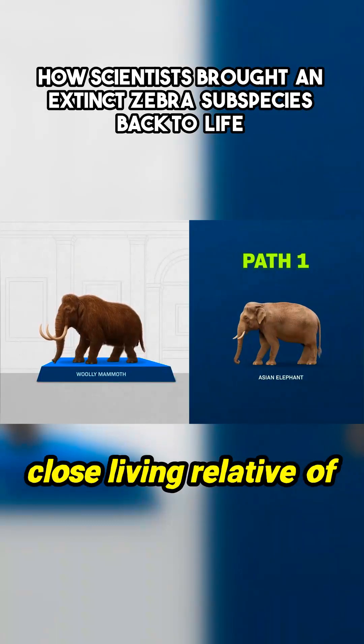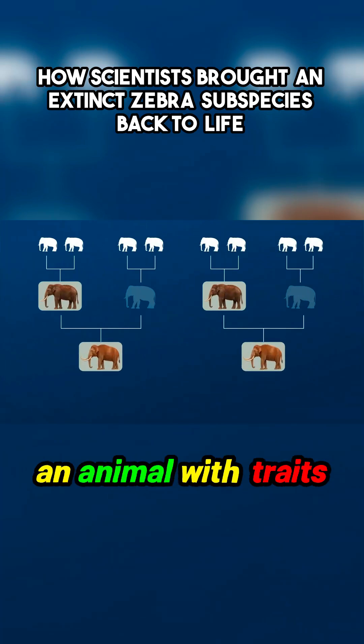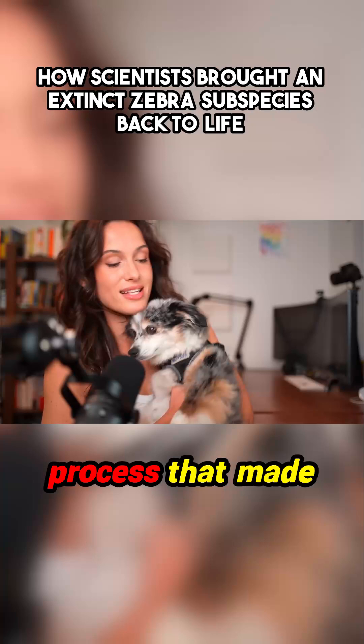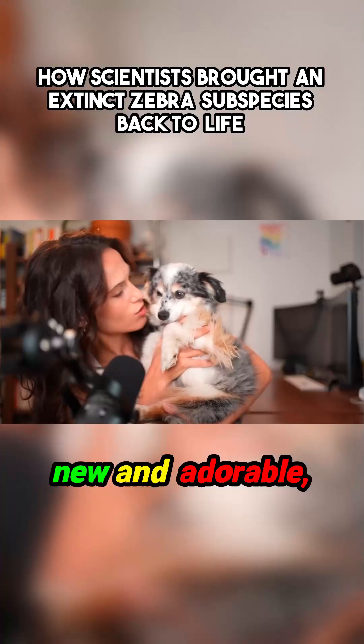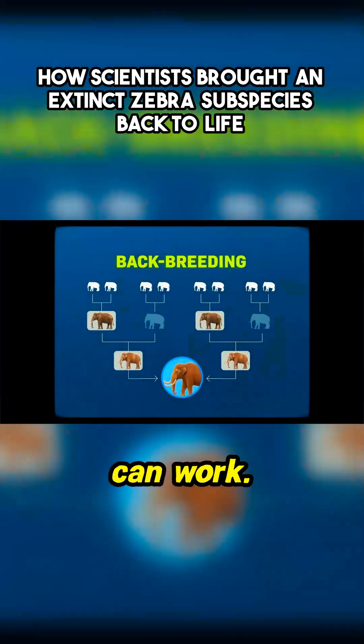You could try to take a close living relative of the animal that you chose and breed a bunch of them together until you get an animal with traits that roughly match the one that you wanted. This is the same basic process that made my dog Thor out of a wolf. But instead of trying to make something new and adorable, you're trying to make something old. It's called backbreeding, and it can work.